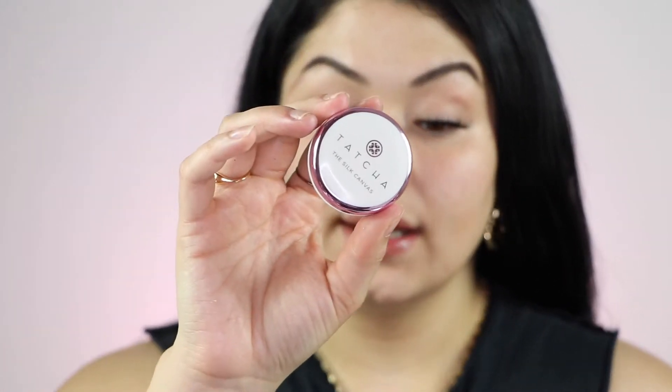We're going to prep the skin with the Tatcha Silk Canvas primer. This is the mini one — I can't bring myself to spend $50 on it so I just use the mini. I don't have any hydrating products or anything else on my skin. I'm just going to smooth out all the areas that need to be smoothed out.